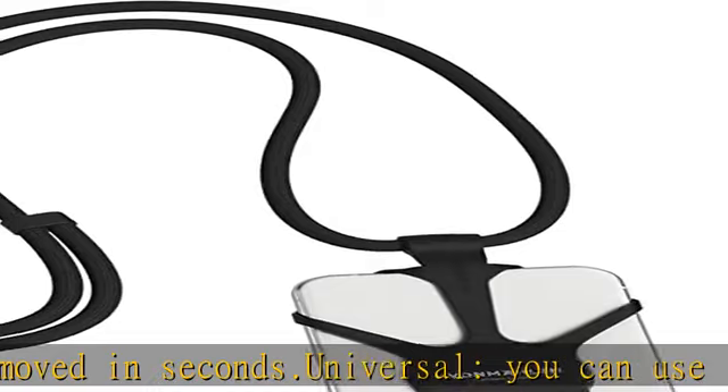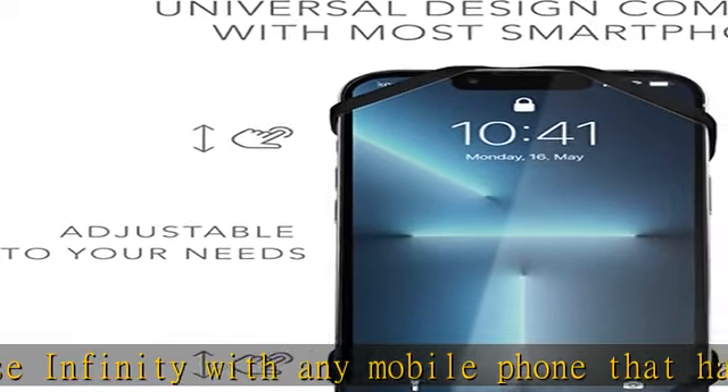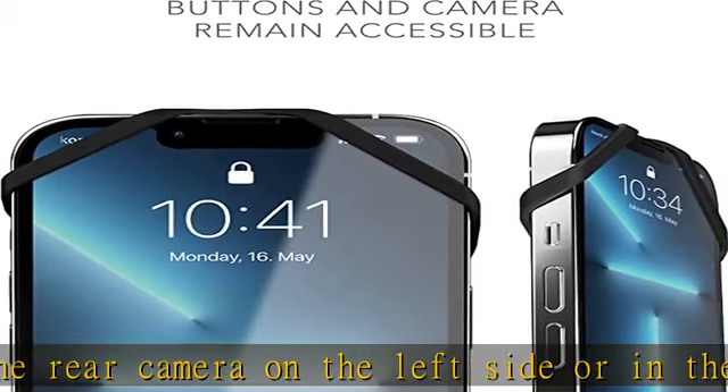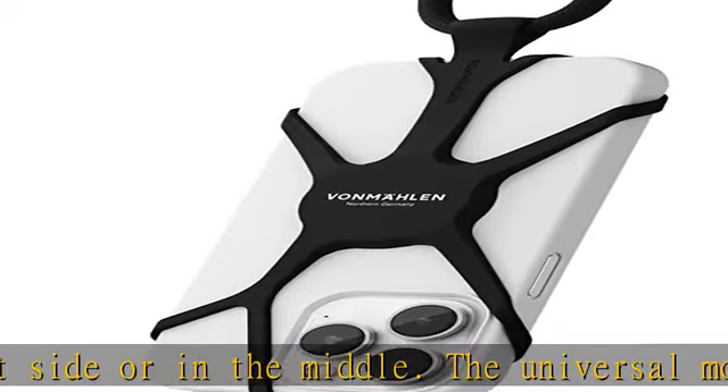Comfortable — the 150 cm long lanyard can be easily extended or shortened using the slider mechanism of the mobile phone chain, so you always have your smartphone at hand. Durable — made from durable nylon and extremely elastic silicone, the Universal mobile phone chain always keeps your smartphone safe with you.